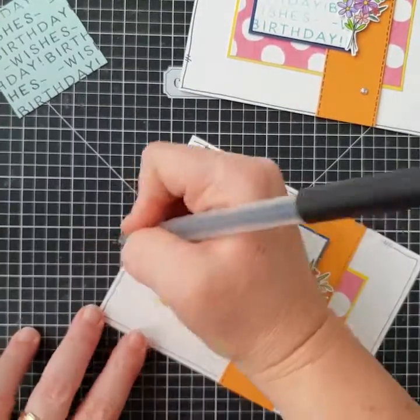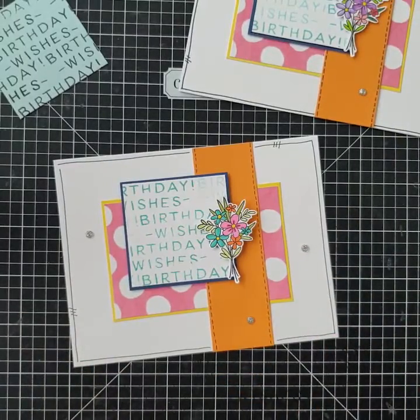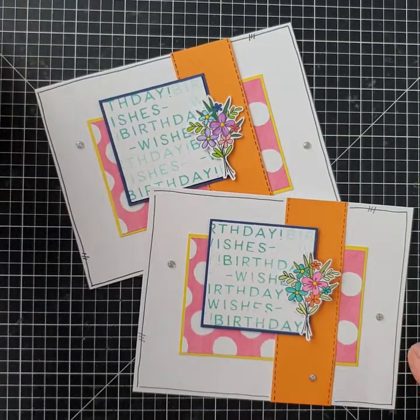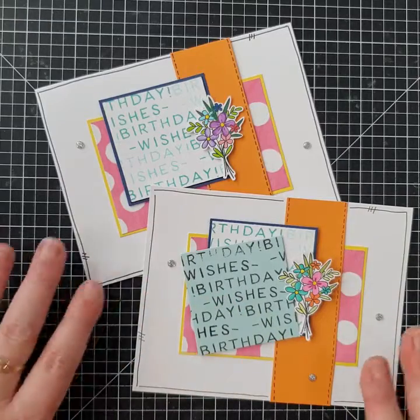The stitched borders — the journal border — have just been put on to finish it off, and that is card 11 done in this series. It's a really pretty card. Thanks so much for watching, bye!